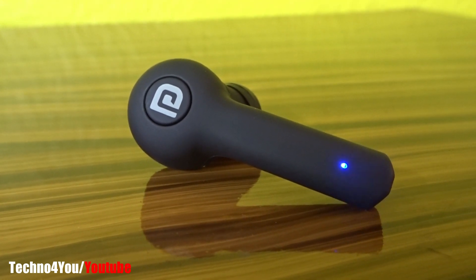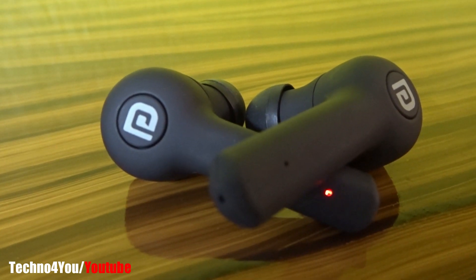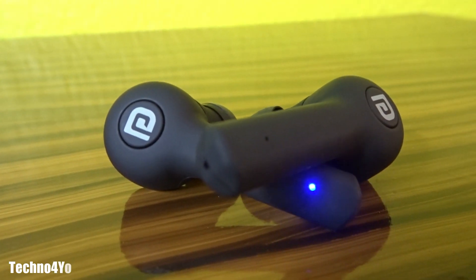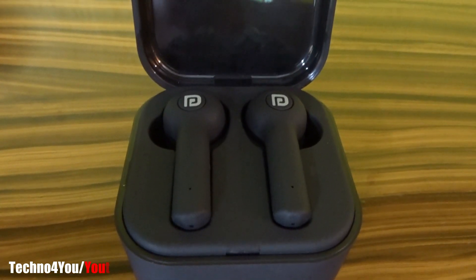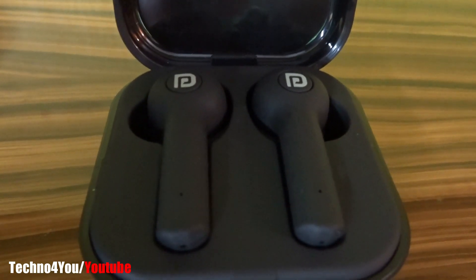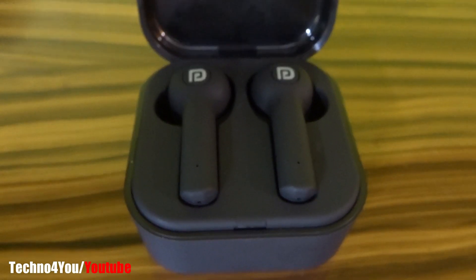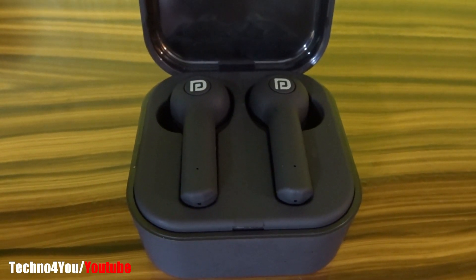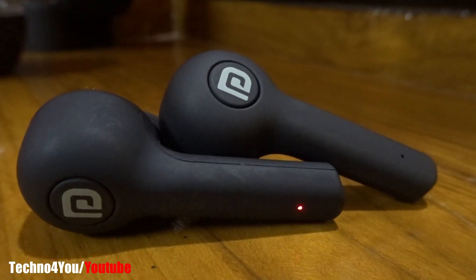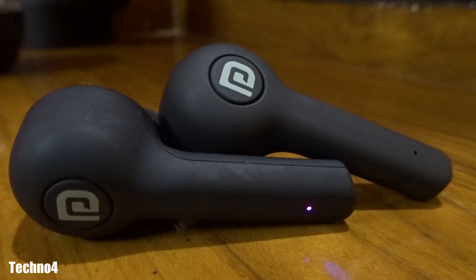Now let's talk about sound quality. For the price these earpods deliver, the sound is loud. The bass and treble combination is good. You can get much better earphones than this, but overall the sound is clear. You can also get extra bass and a pure bass feature.